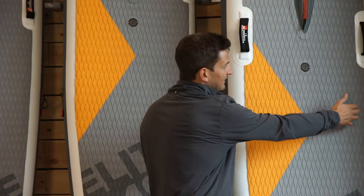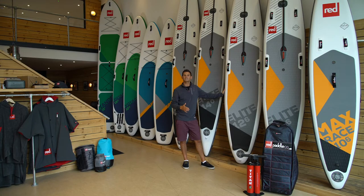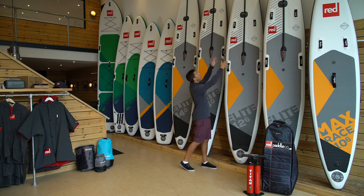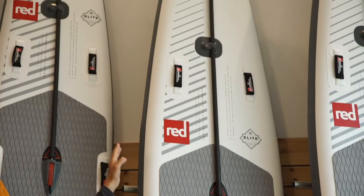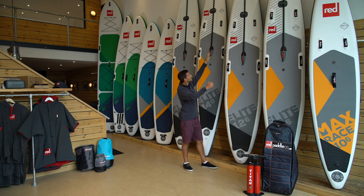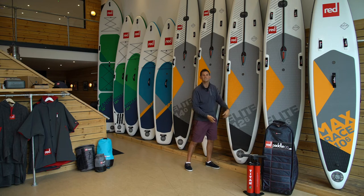Its width at 28 inches is about as wide as you want from a race board, so it gives you really nice stability but also that really good glide so that it cuts through the water. That's something aided by this long sleek drawn-out shape that you can see carried all the way right to the front of the board and in the nose of the board. As you come down towards the tail, from the mid down to the tail, you can see it starts to come down into a nice rounded pin tail.